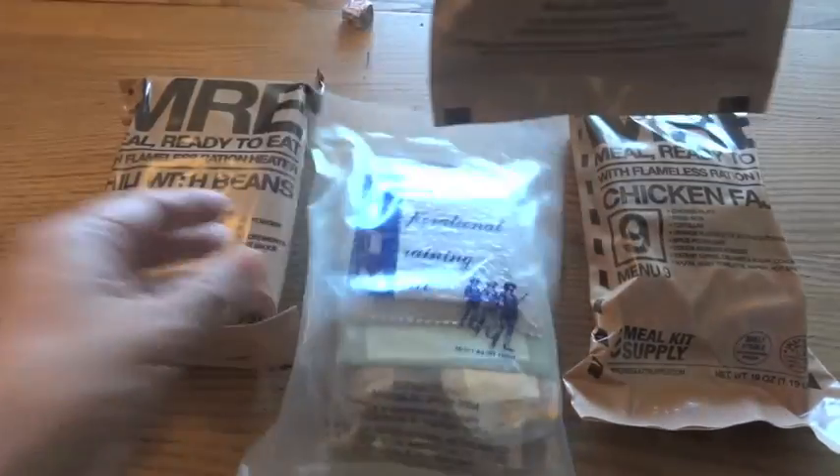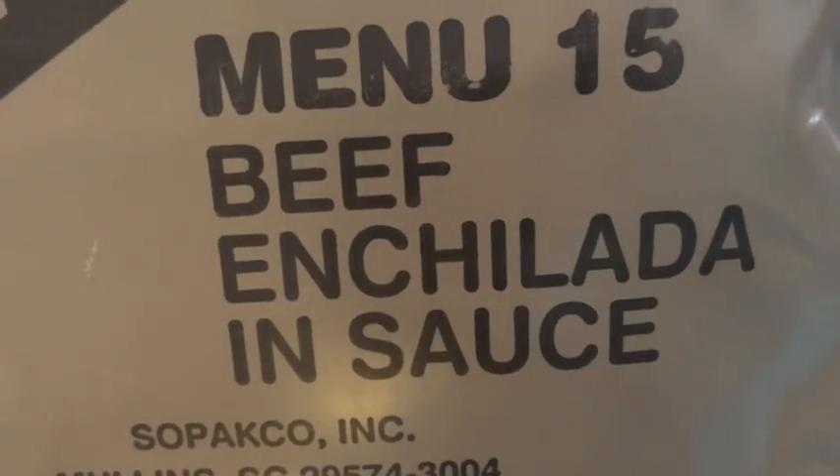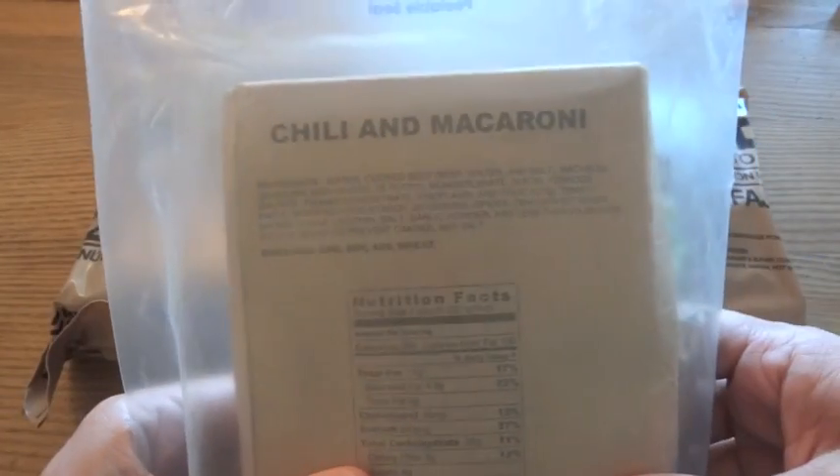I did have a genuine MRE of beef enchilada and sauce, but I already did that one a while back. So I decided to settle on a TOTM — Tailored Operational Training Meal — of chili and macaroni.